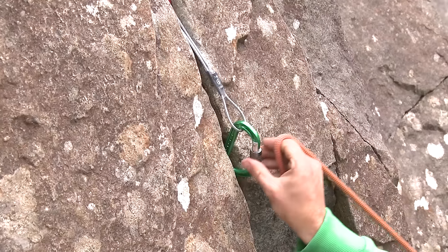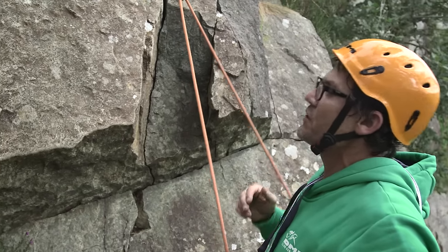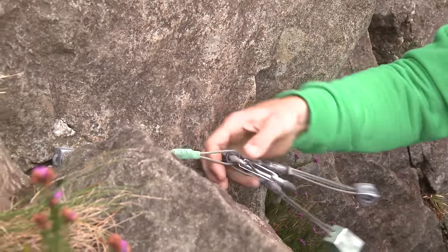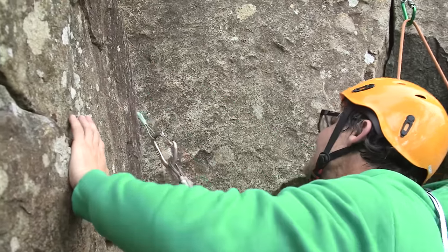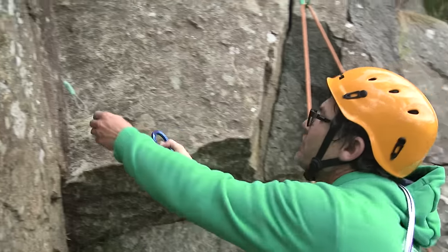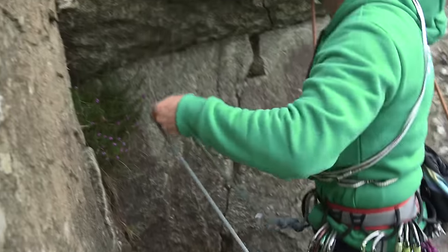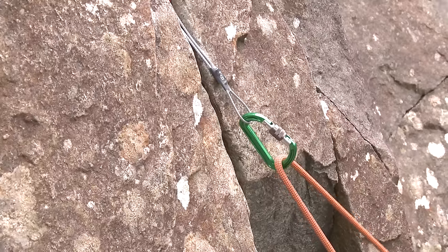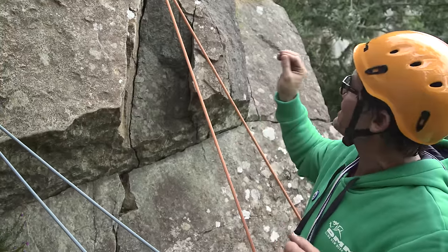I'm going to clip that as a runner and now I'm safe on this ledge because I've already got a runner in here. I'm going to get a wire in this crack again — put it in, it's got good contact area, seat it. Another screw gate carabiner. With both of these wires I'm really happy that they're solid and they aren't going to come out.